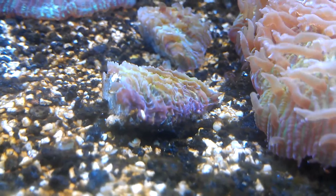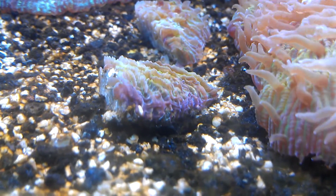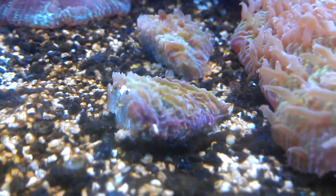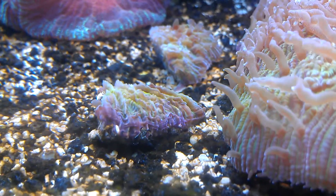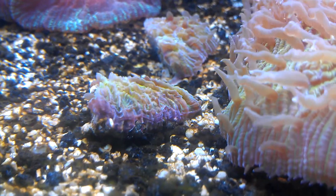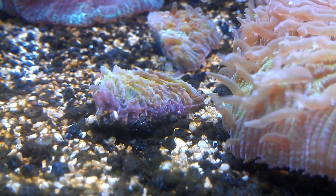The second one here has got a couple of tentacles starting to come around, a little puffed out here on the front left. But I think it's maybe getting a little bit too much current, so we might have to move them somewhere with a little less current and it'll hopefully come around.